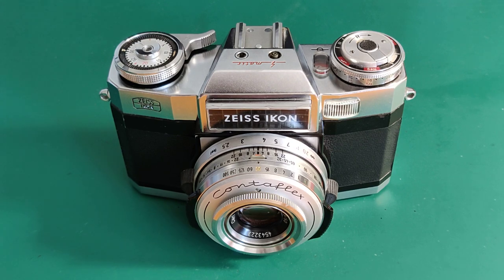The only real difference was that CDS metering cells replaced the selenium cells in the Super BC. Other than that, the differences were very minor. Models from 1956 could take a range of supplementary lenses — 35mm, 85mm, and 115mm. I'll explain how this works later.